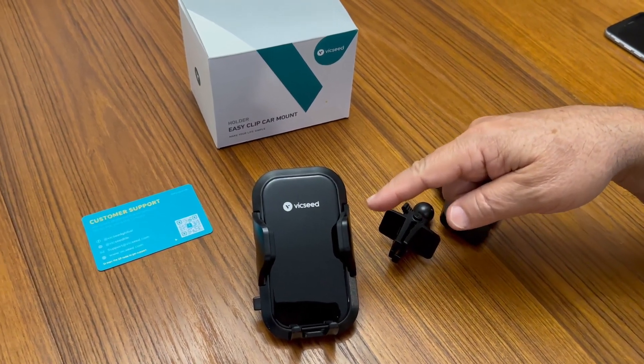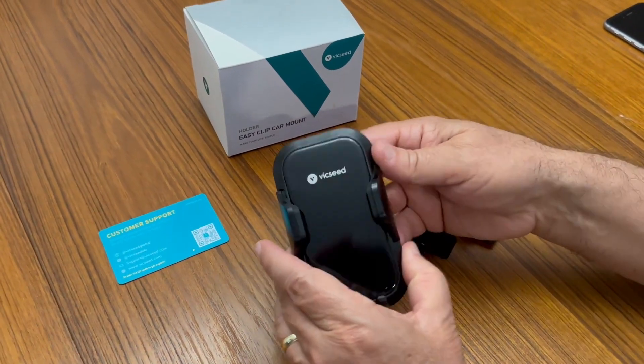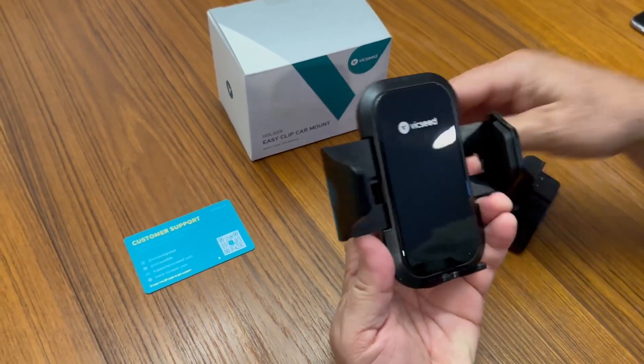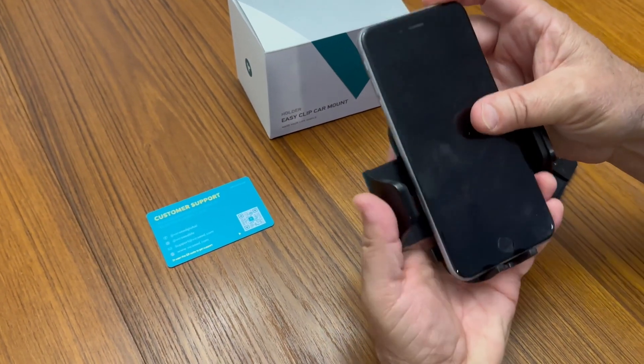This is the Vicks Seed Easy Clip Car Mount. It will hold any size phone by hitting this button right here and releasing the sides, and it can fit your phone in and just clamp it down nice and securely.